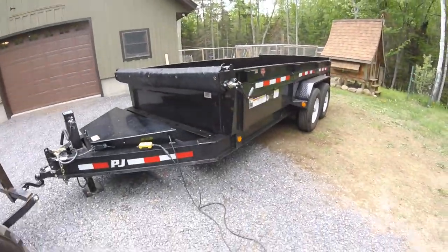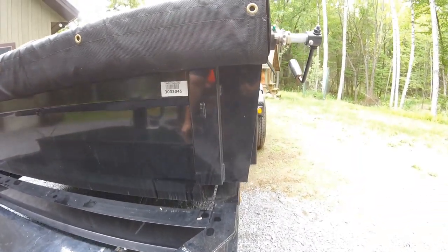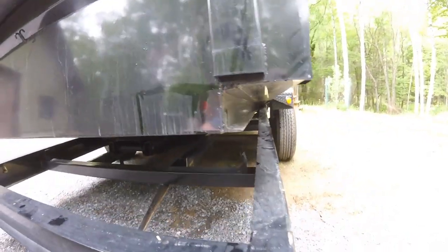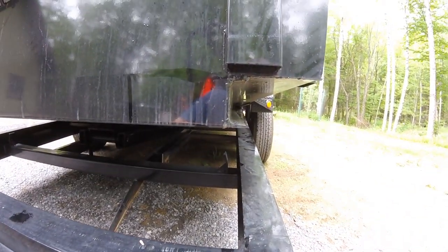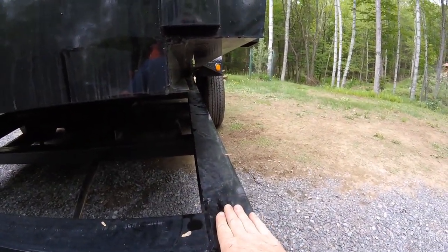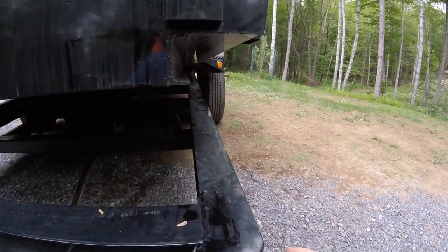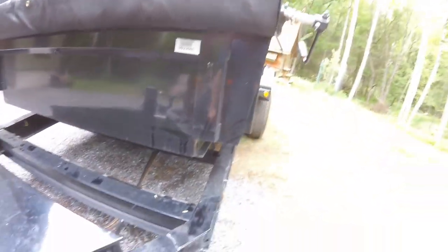I'm going to raise this up now and go over a couple of things underneath. This is the low pro model, and how they achieved that lower deck height — I think it's three or four inches lower than other trailers — is with the I-beam. If I understand correctly, they're able to fit everything down inside of the I-beam and that's how they dropped those inches.